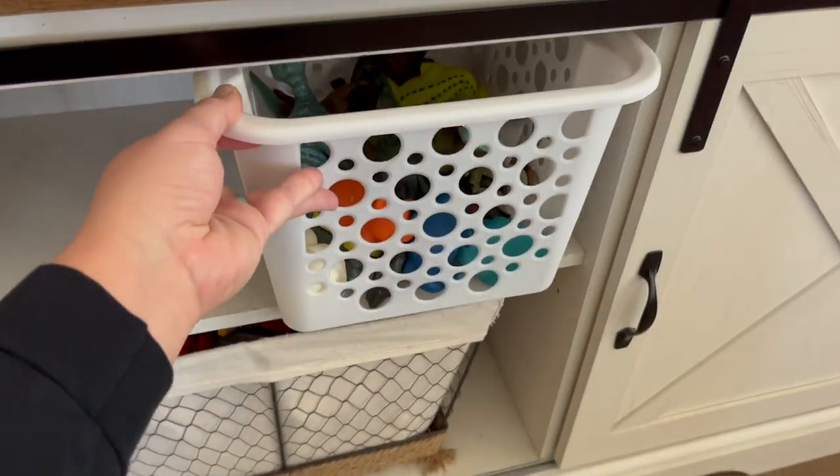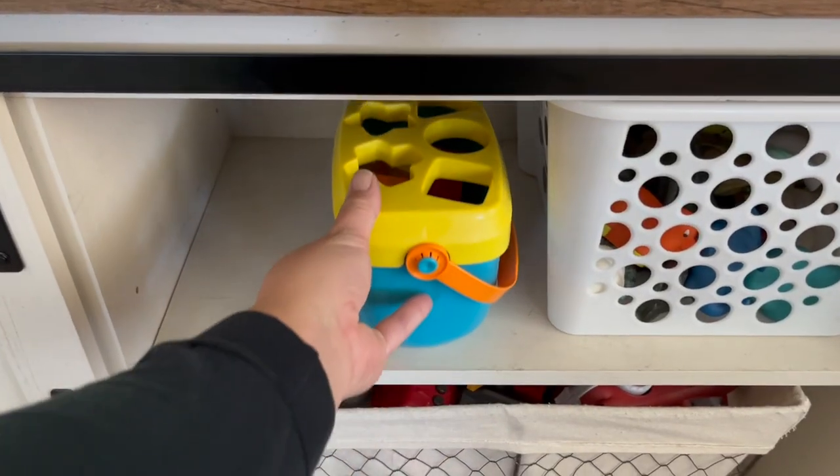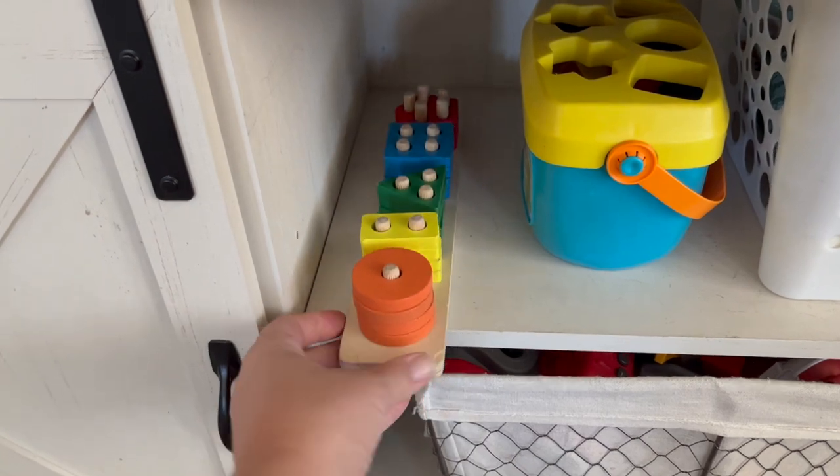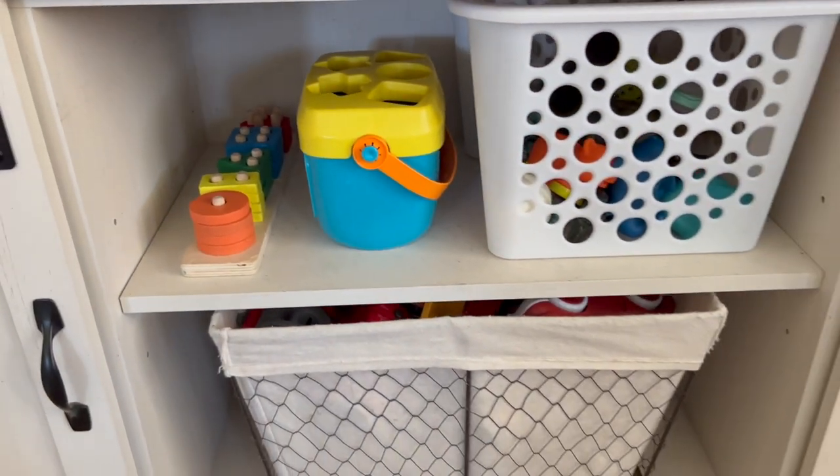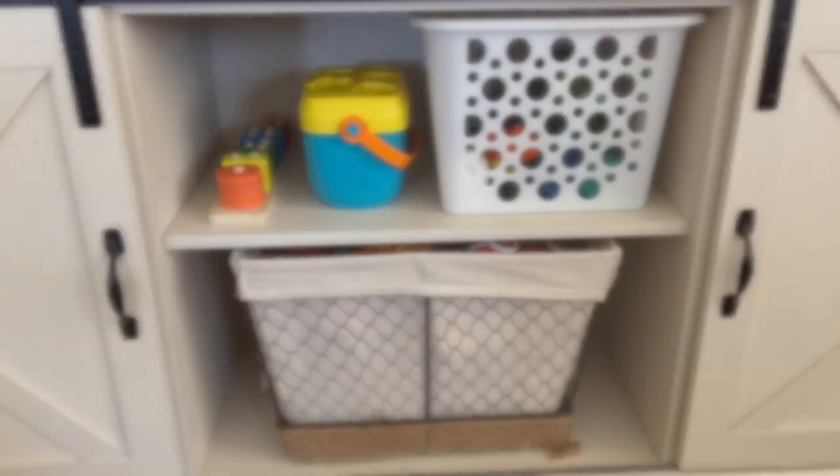In the little baskets that we have out all the time for the kids to play with, I have figurines and cars. Then I'm putting out about two toys in this little empty space for the kids to play with, and I'll be rotating those out with toys that are in the toy chest.